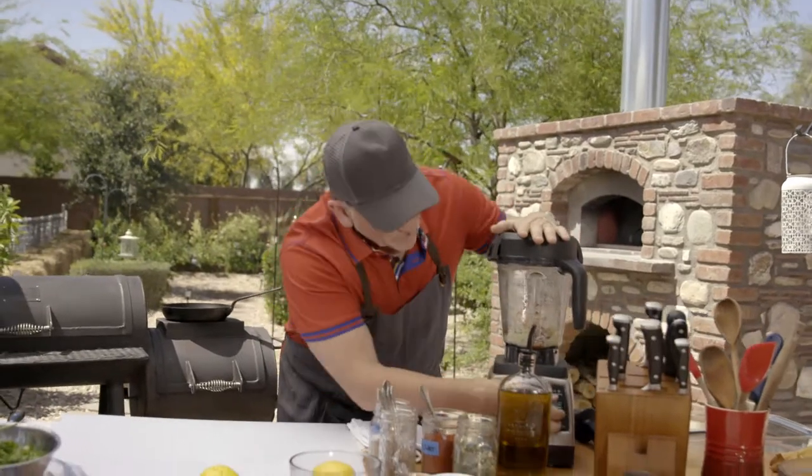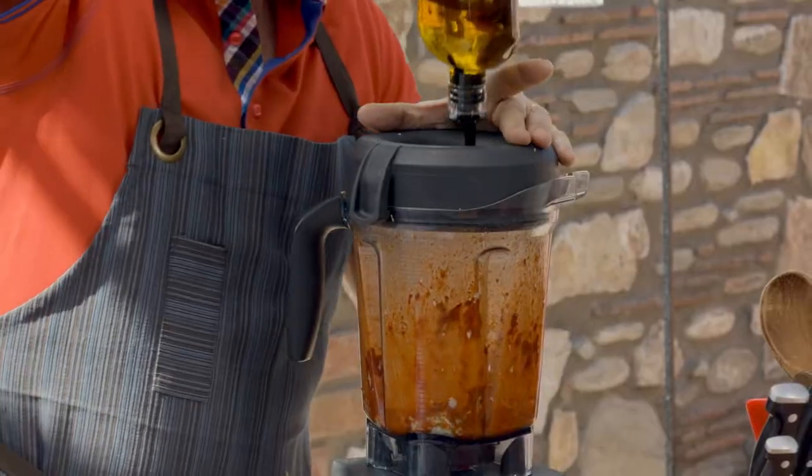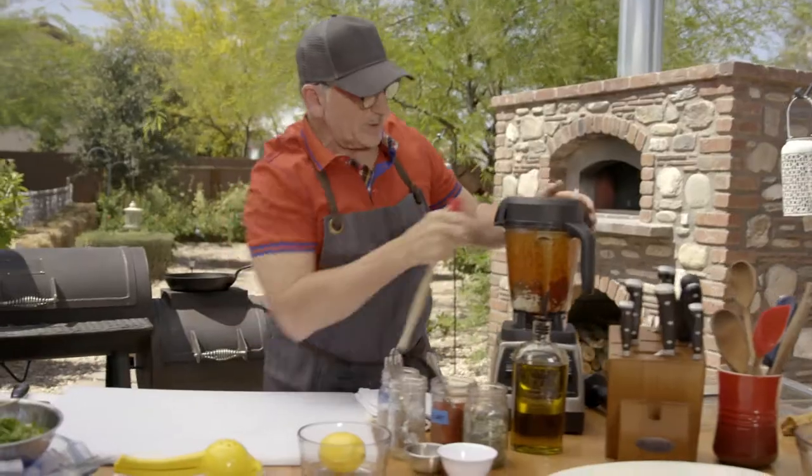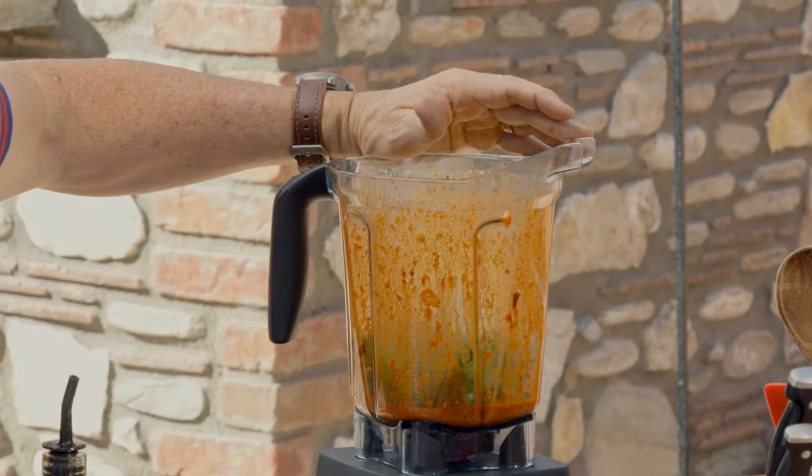So now with this running, we add extra virgin olive oil to make a paste. And we're going to add a bunch of herbs — some cilantro and parsley.